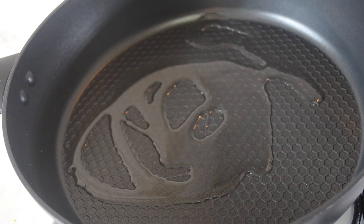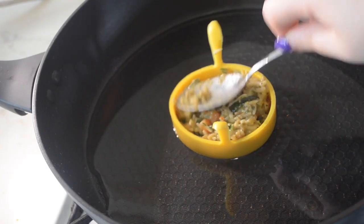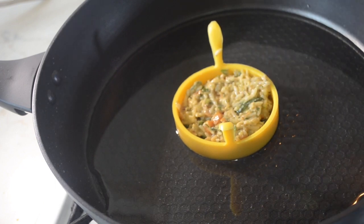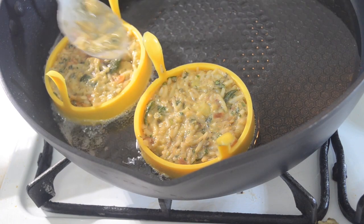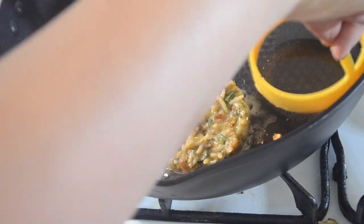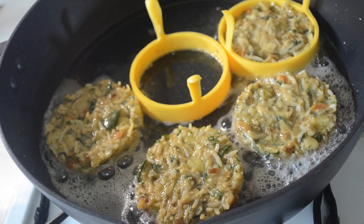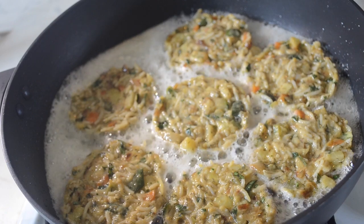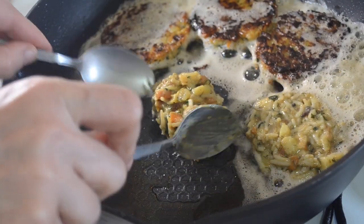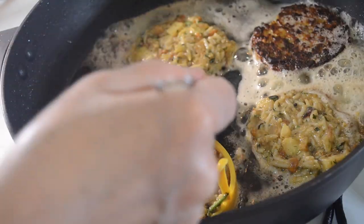Once the mixture is ready heat up some oil in a pan. Once the oil is completely hot, if you have egg molds use them; if not just tablespoon the mixture into the oil like so and wait for them to fry on both sides. They shouldn't need any longer than 2-3 minutes on each side, and because you're using rice they do color quickly so be careful to check both sides. Don't worry if you don't have fancy molds — you can use the back of a spoon and simply just flatten it out.